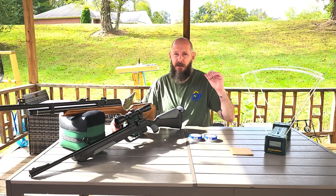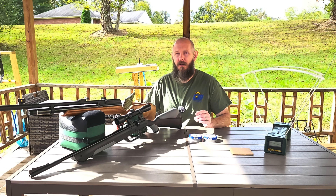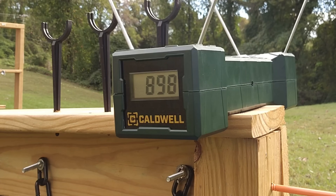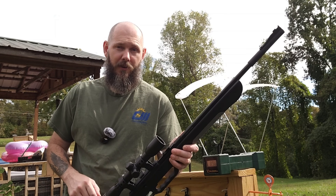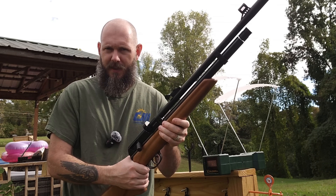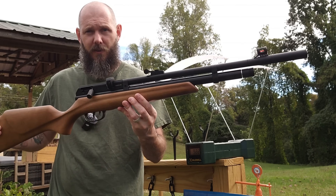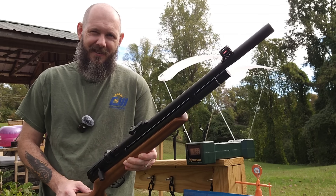So the first thing we're going to do is take the chronograph out here in the light and shoot both these rifles to make sure they are pretty close on velocity. First we're going to test the Crossman VaporMax at 10 pumps — 898 feet per second, that's our baseline. Now we've got the Beeman Raider charged up to about 3,500 PSI. So within 24 feet per second of each other — this one will have a tad bit more speed, bigger bullet, heavier grain. I'm curious to see how this is going to work.